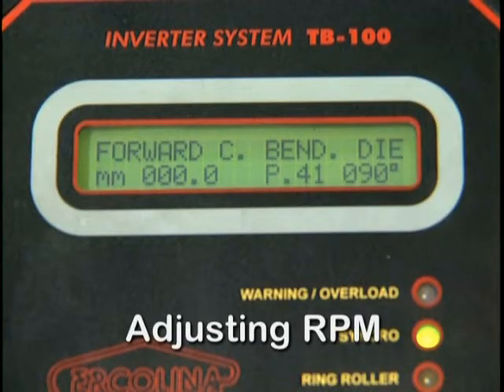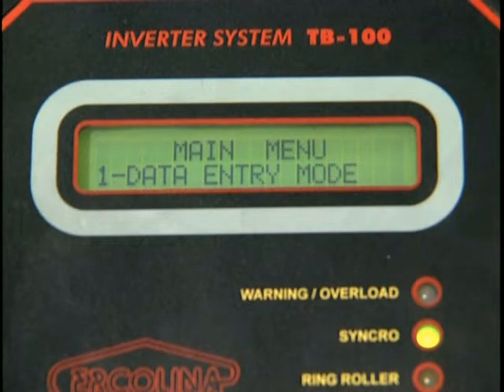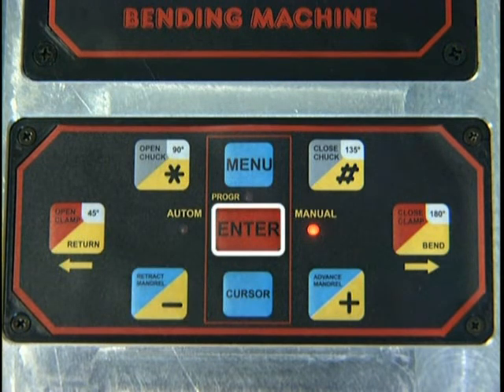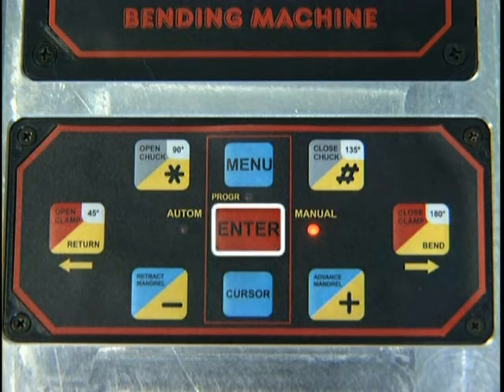To enter the speed control mode, depress Menu. The display reads Data Entry Mode. Depress Plus or Minus to select the speed control mode, then depress Enter. Depress Plus to display manual or automatic operation mode, then depress Enter to select the manual or automatic mode.